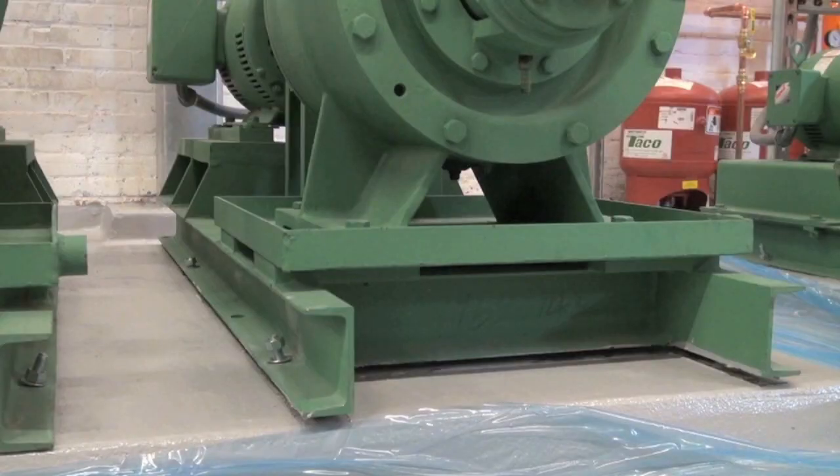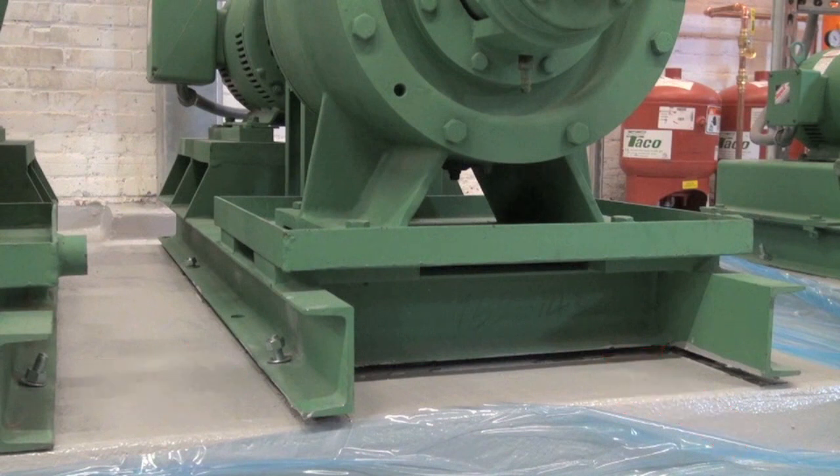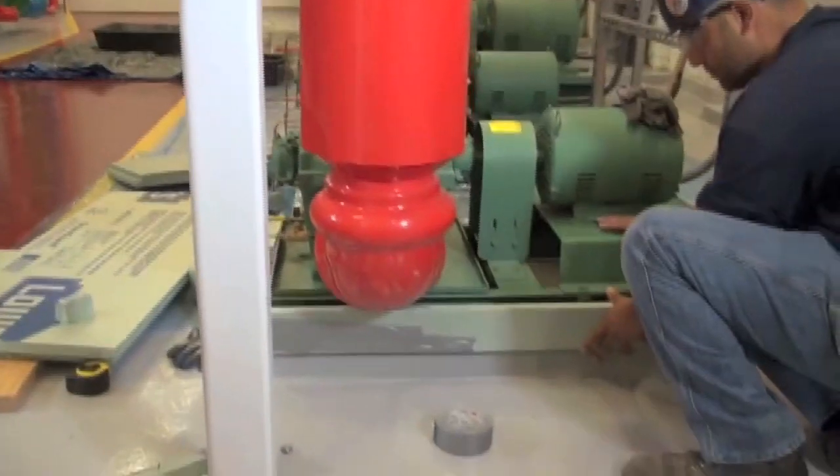At this point, they've already raised the base — approximately about a half an inch minimum. The purpose of that is for when we pour the grout, the grout has to place itself, run under it, and make full contact to the base rail. Once that dries, we tighten down on the lag bolts to make sure it's secured.